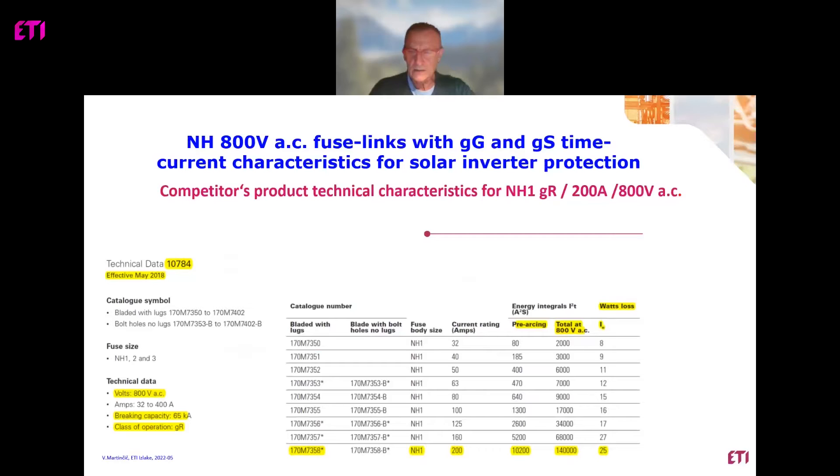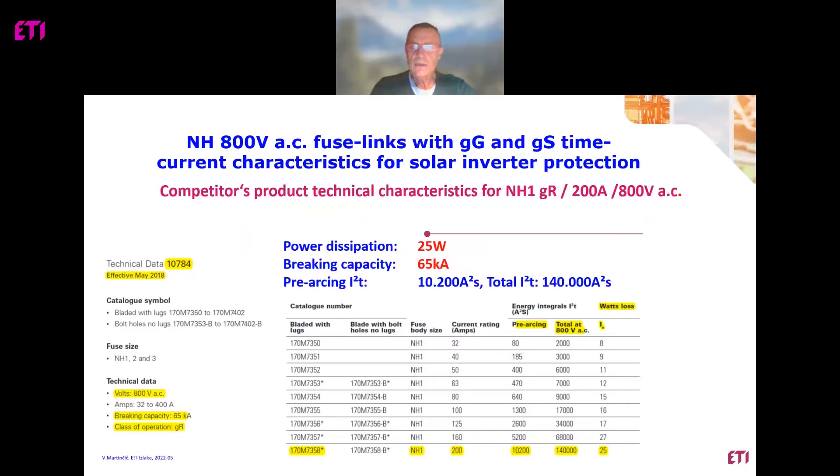From customers we are receiving a lot of information about the use of so-called semiconductor fuses for the protection of outputs of inverters. There is a competitor's product with technical characteristics designed for 800V AC, breaking capacity 65 kilo-amps, and characteristic GR. This fuse is very good, but we need to know that the application where such a fuse is installed should be very carefully calculated. Power dissipation is 25 watts and breaking capacity is 65 kilo-amps. There is also information about pre-arcing integral and total integral of the fuse.